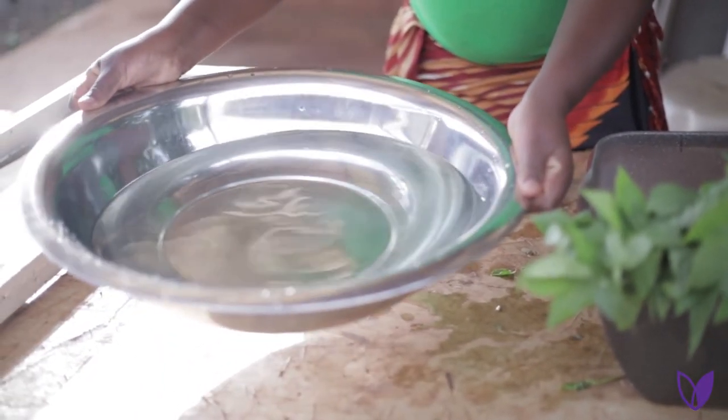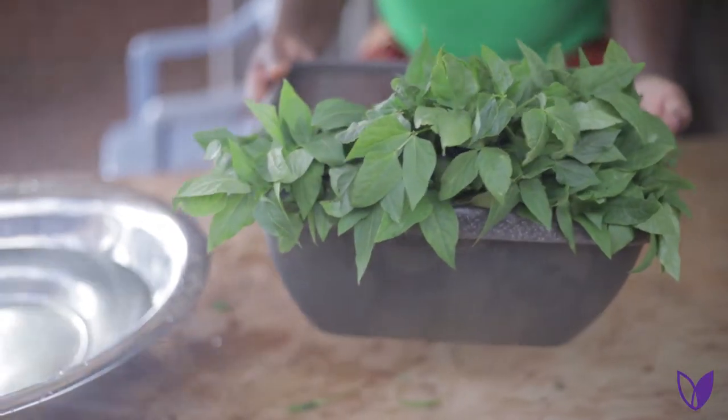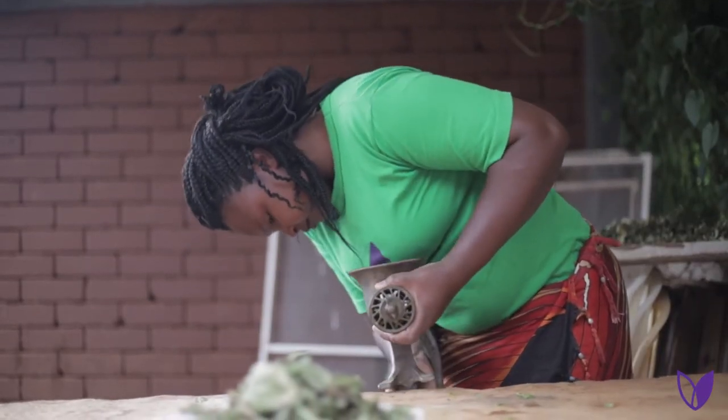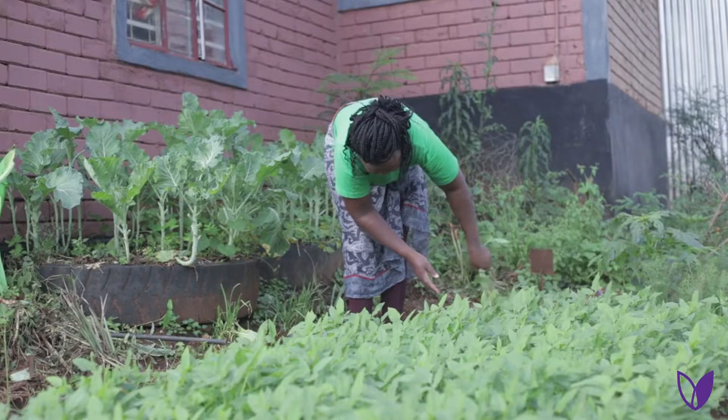1. Clean water. 2. Green vegetables. 3. Grinding machine. 4. A screen or drying racks. Procedure.